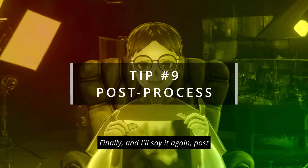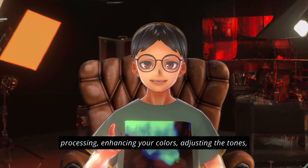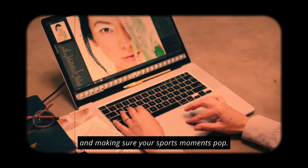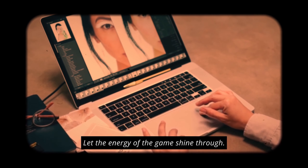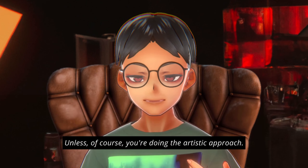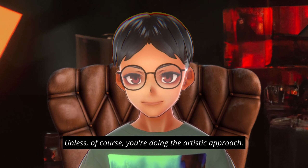Finally, post-processing. Enhance your colors, adjust the tones, and make sure your sports moments pop. But remember, try to keep it natural — let the energy of the game shine through. Unless of course you're going for an artistic approach.